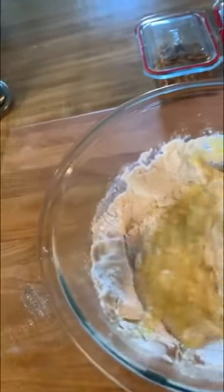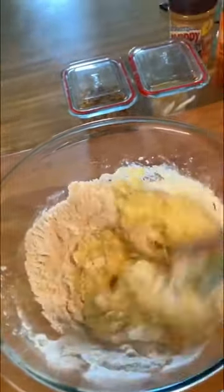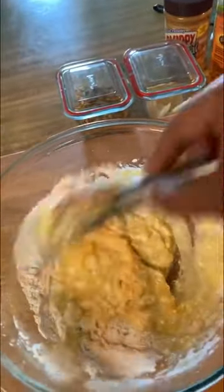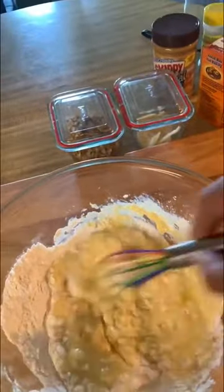Now I whisk everything together and this will come up into a nice loose pancake batter. Next up is making it peanut butter — we're going to add half a cup of peanut butter to this, which could make things dense.